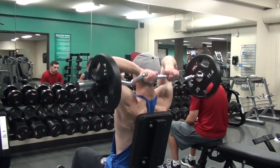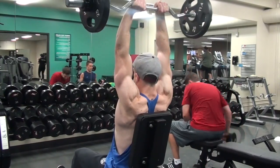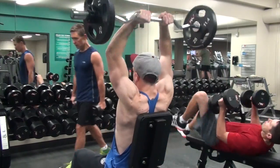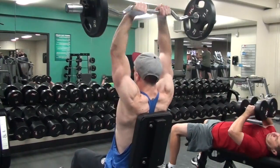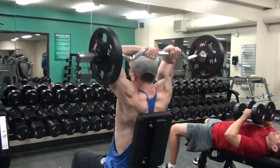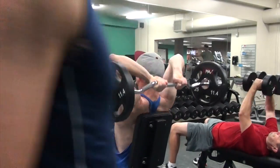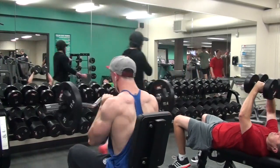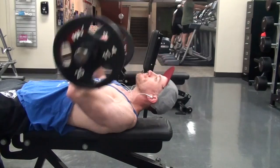After the bicep portion, I moved on to triceps starting with a seated overhead French press. These felt great. For those with shoulder problems I'd avoid this exercise as it puts some strain on your shoulders as the elbows bend. I did four sets of 12 reps and felt really strong.